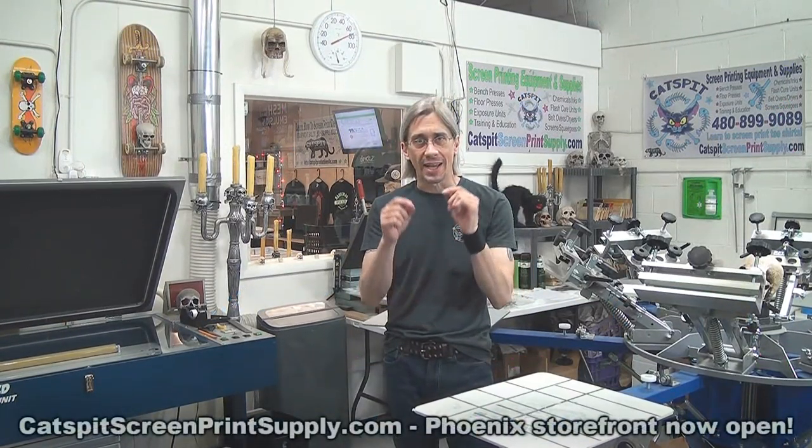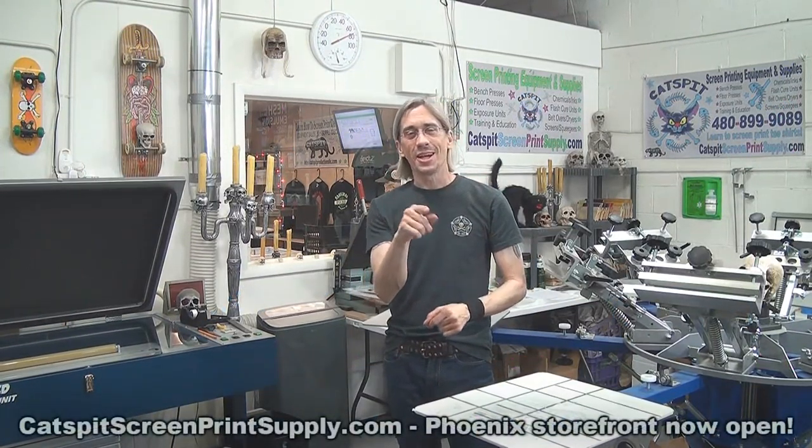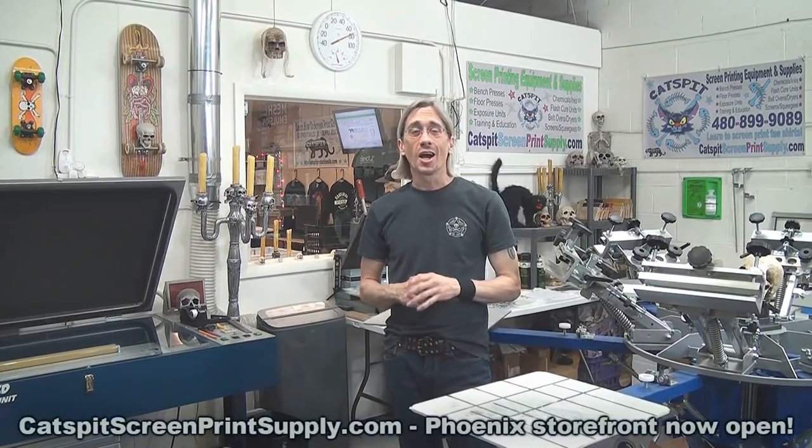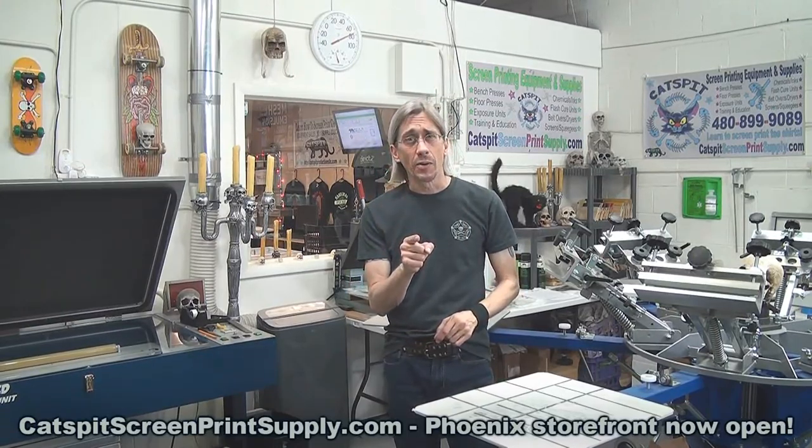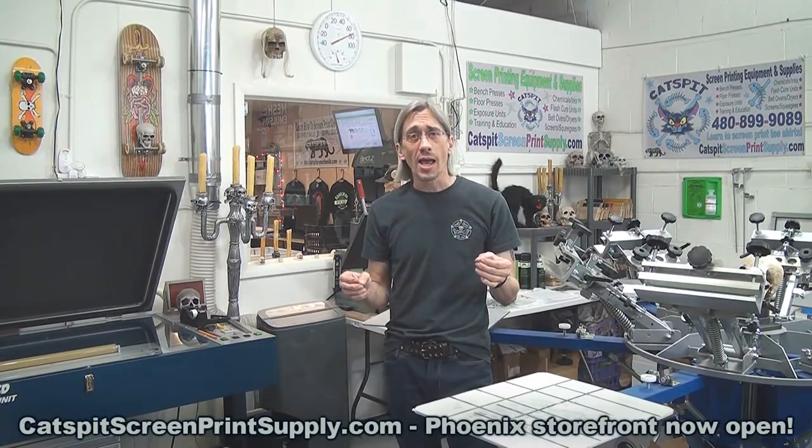Hello everyone and welcome to another educational video about screen printing by Catspit Productions. Thanks a lot for clicking on my video today. I really appreciate your time and attention very much. If you like what you see, you like the tips, you like the advice, please make sure to subscribe to my YouTube channel right now because that is a free way for you to support me and help the continued production of these free screen printing videos right here on YouTube.